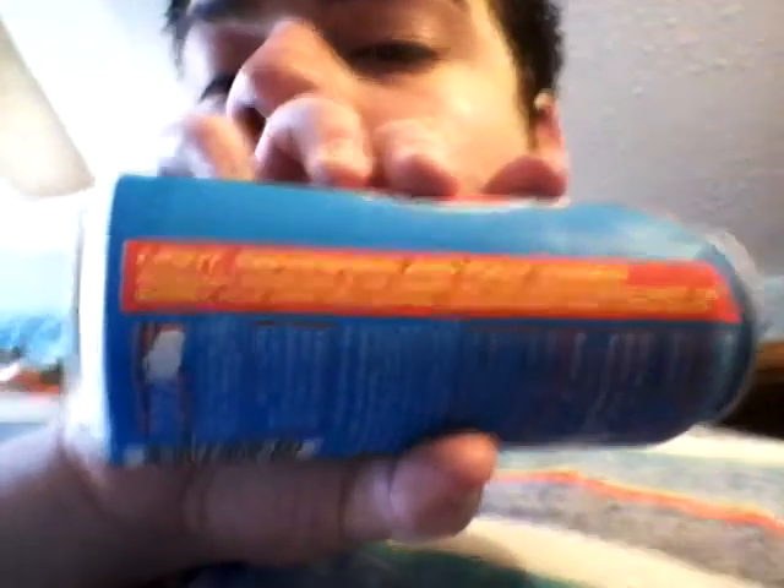It says up here: B vitamins, plus taurine, natural caffeine. On the side it says: light, refreshing, and fully loaded. Rockstar Sparkling is the newest way for ultimate refreshment and energy. Plus made with natural caffeine from green coffee beans.